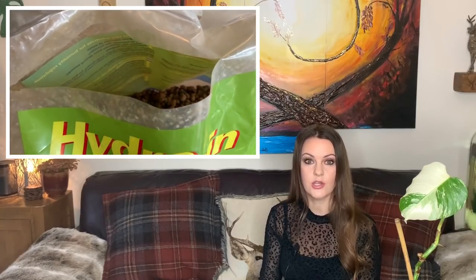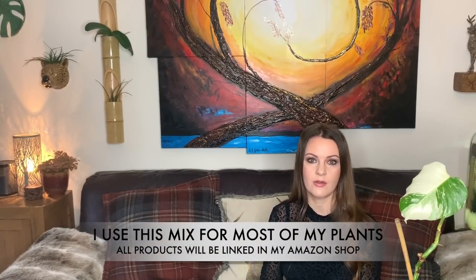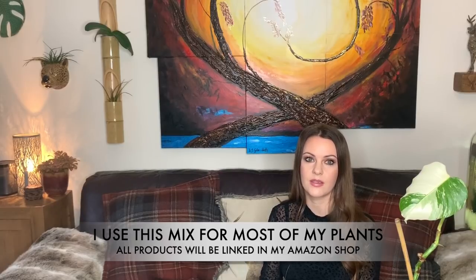You can also add worm castings, though I haven't done this myself. I avoid standard potting soils because they're quite heavy and dense, hold a lot of water, and aren't very well draining — which can lead to root rot. If you only have potting mix, I'd recommend adding a load of perlite and some orchid bark. I don't measure anything out, I just mix it all in a big bucket. I keep a big bag of it mixed up in the shed ready for new plants or repotting.